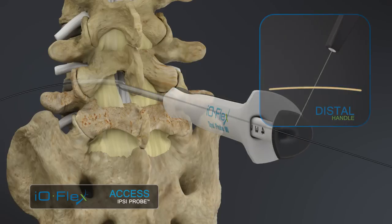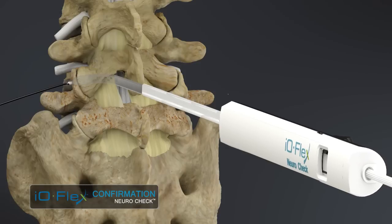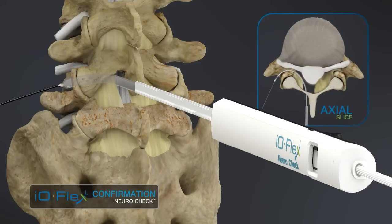The probe is then removed. The neurocheck device is then attached to the guide wire and pulled into the foramen. EMG stimulation is used to activate the electrodes, confirming that the guide wire is positioned dorsal to the nerve root.